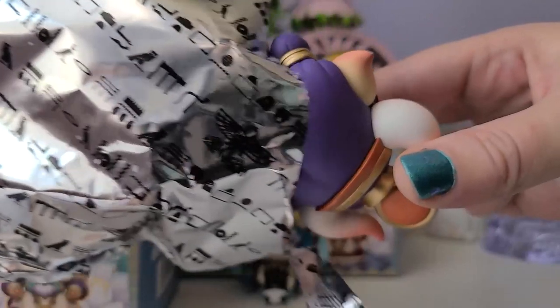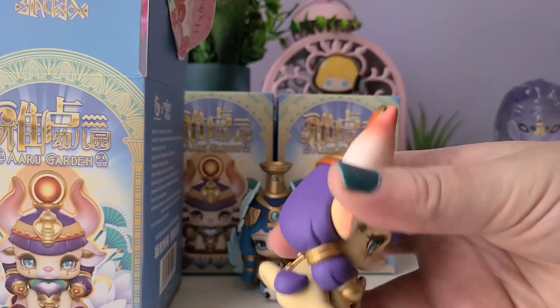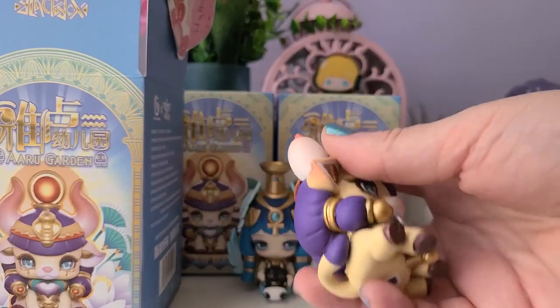One, two, three. Oh, look at this cute one! This one is incredible. So this is the one that is on the cover, and it is so cool.